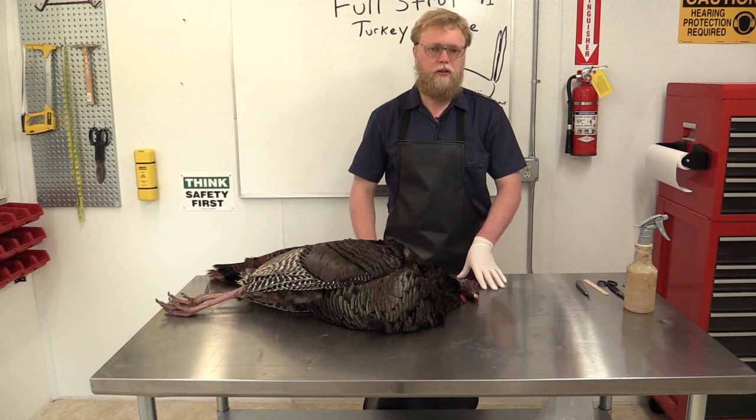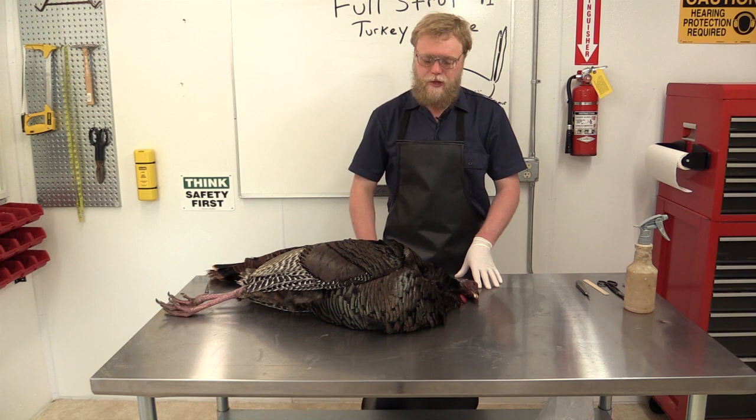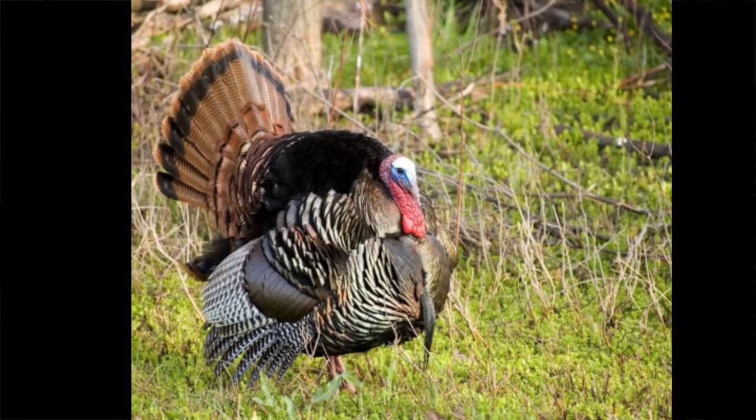So at this point, we're going to be going over some basic anatomy on the turkey — anatomy we'll be referring to throughout the course. On your screen right now, you're going to be seeing an actual live turkey. This is a reference picture we're going to be referring back to many times. This is the basic form and look we're going to be going after for our full strut turkey.